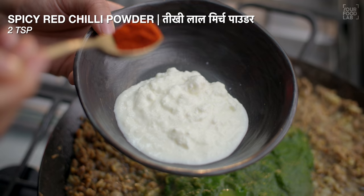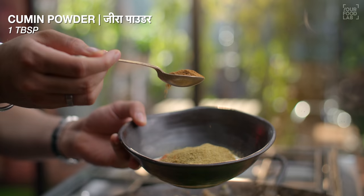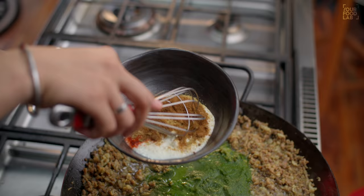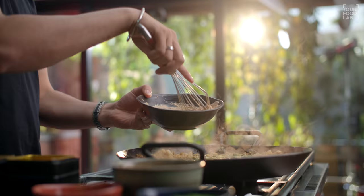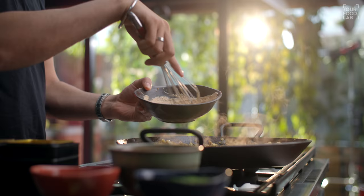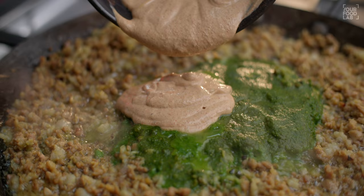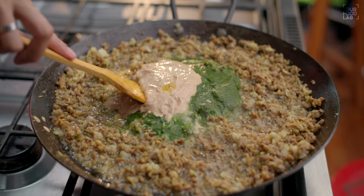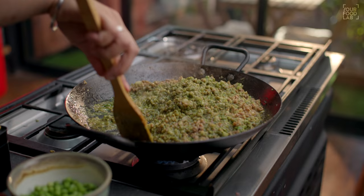Now I have prepared a mixture in a bowl with 1/3 cup of yogurt, 2 teaspoons of black pepper, 3 tablespoons of coriander powder, and 1 tablespoon of jeera powder. Mix all these ingredients together well and add this mixture into the mutton.